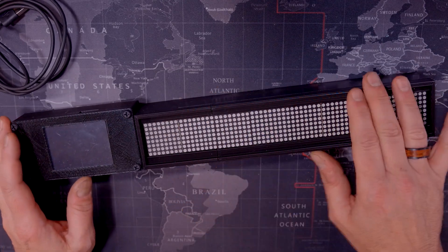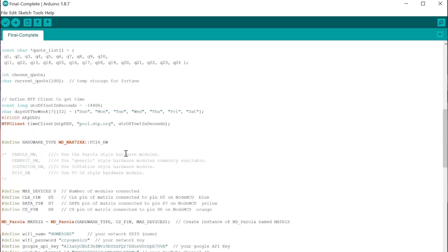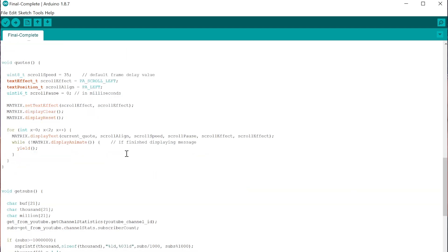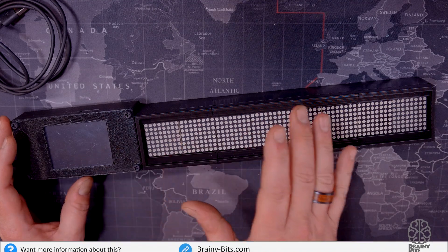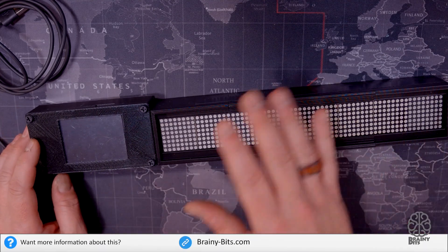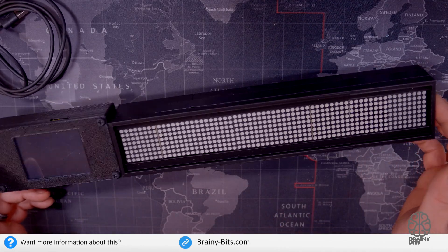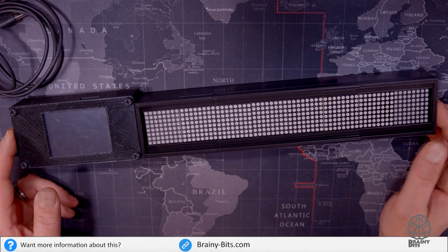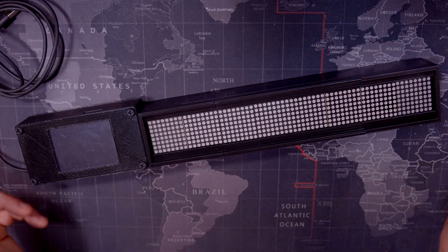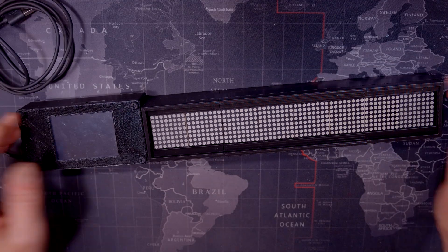The code for this is pretty big and there are a lot of libraries involved. If you want more information on this project, go to my website — I have a full write-up with all the libraries you need, the code, and the connection diagram. So if you ever want to build one for yourself, the information is there and I invite you to check it out.